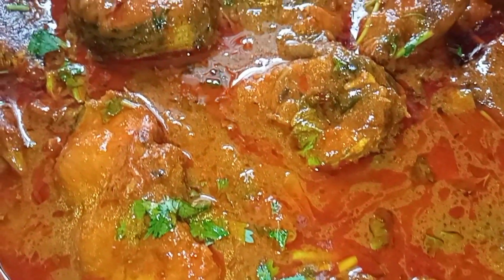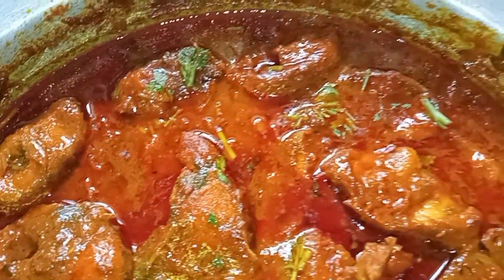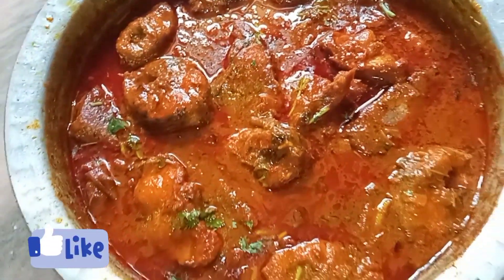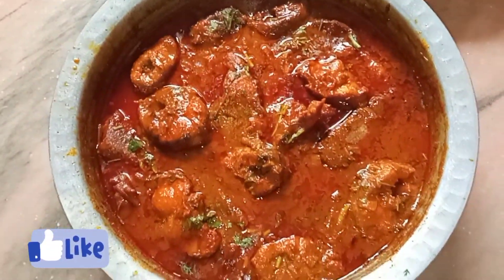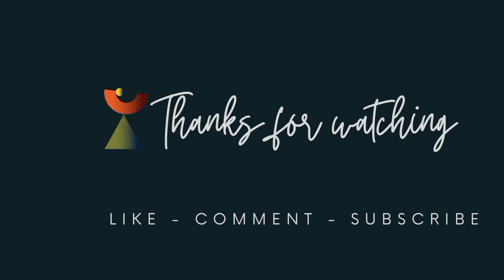Please try it in the same way. I will try it in this style. If you like your cooking style, subscribe, like and share. Thank you.